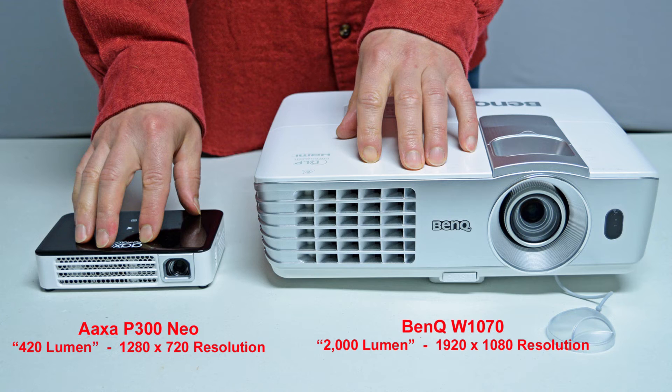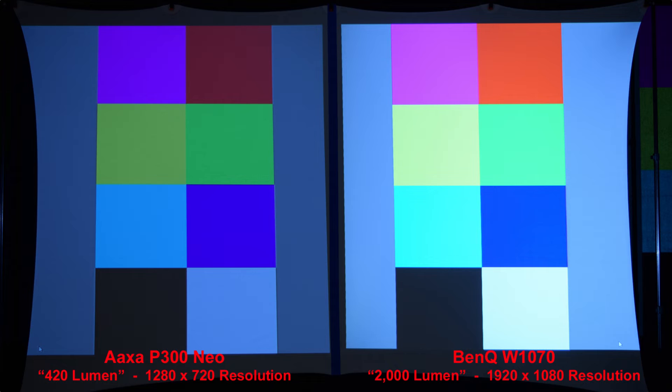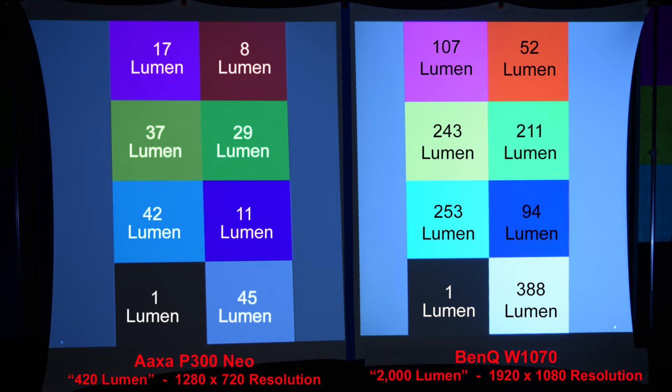Here you can see the size comparison between the AXA P300 Neo projector rated at 420 lumen and 1280x720 resolution, next to the full-size name-brand BenQ W1070 projector rated at 2,000 lumen and a higher 1920x1080 resolution. Our first comparison is a simple white image to compare the brightness — the 2,000 lumen BenQ projector is noticeably brighter than the 420 lumen AXA P300 Neo. This slide you may want to pause on — it shows the actual lumen measurement of each color, done in a completely dark room.